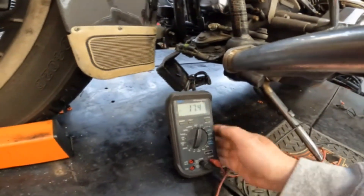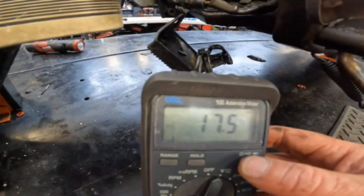We know the stator is not grounded and not coming apart, but there's one last check: testing AC voltage. We change the multimeter from DC to AC. AC stands for alternating current, which is what the stator generates while the engine runs. That AC voltage goes into the voltage regulator/rectifier, which converts it to DC to run the motorcycle and recharge the battery. We need to start the bike and measure how many AC volts the stator is generating.